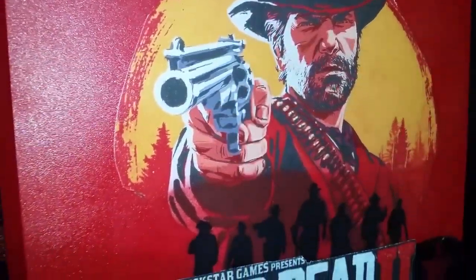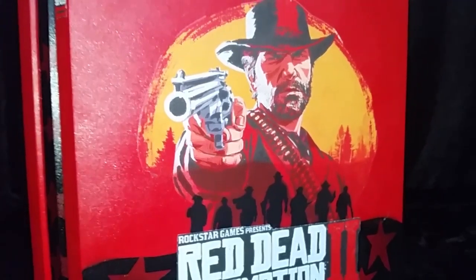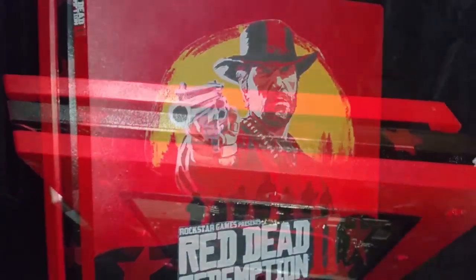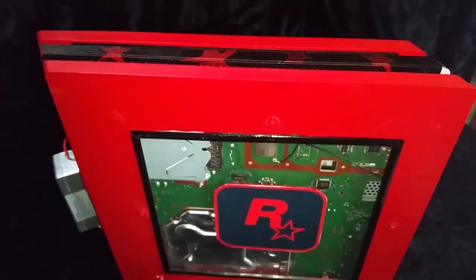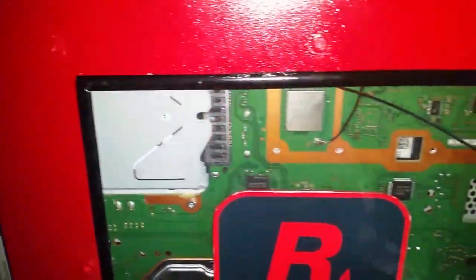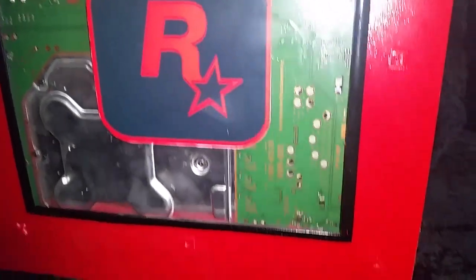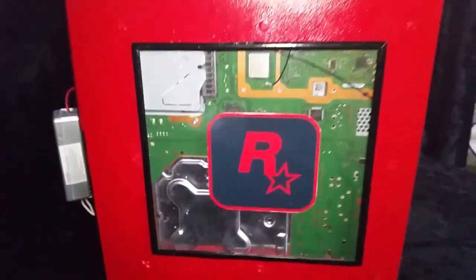You made it back to another tutorial. Thank you so much for joining me today. I'm very proud to present to you the Rockstar Games Red Dead Redemption 2 PlayStation 4 Pro — the only PlayStation 4 model ever to have a window that shows off the motherboard. I'm going to show you everything that you need to know to do it yourself.